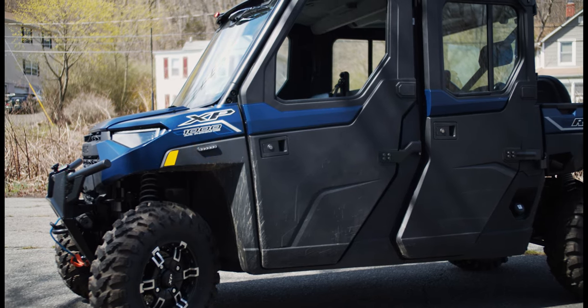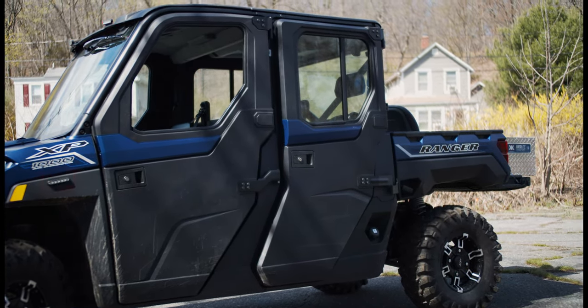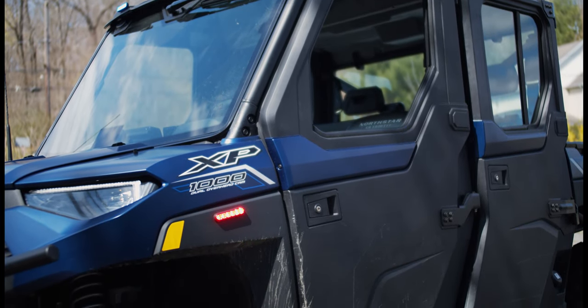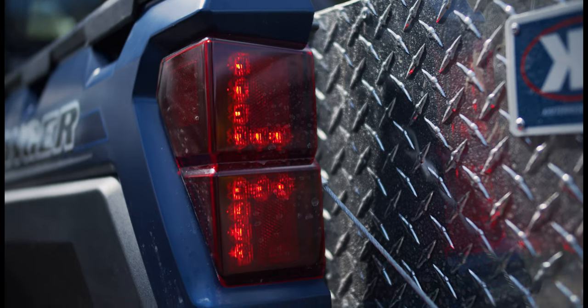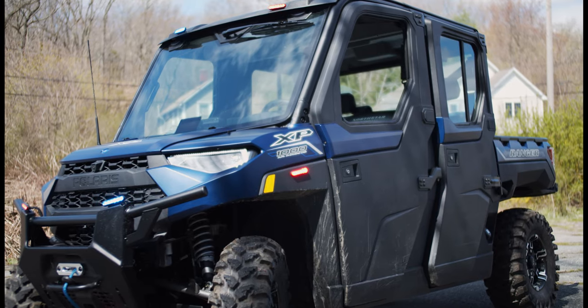We're looking at this Polaris Ranger four-door crew cab with a KimTech med-light transport system in the back. We have SoundOff Signal and M-Powers on all sides in tri-color, multi-purpose to help give them scene lighting and warning lights where they need to.